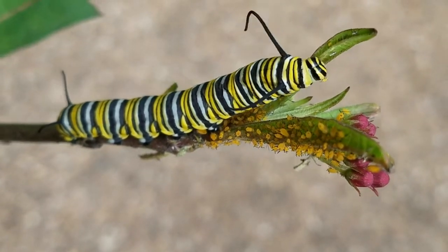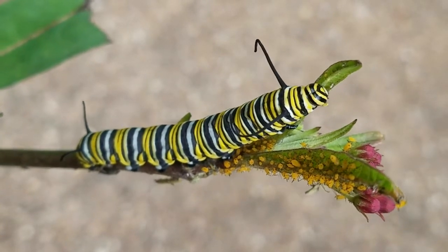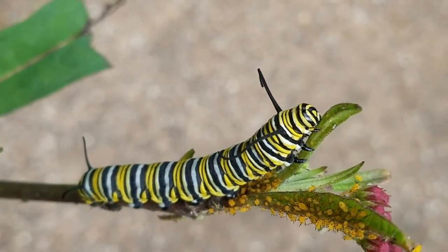The caterpillar you see right now has shed its skin four times. This is now its fifth instar, as it's called. It's full size. The little yellow bugs you see are aphids — oleander aphids — and they are not the eggs.